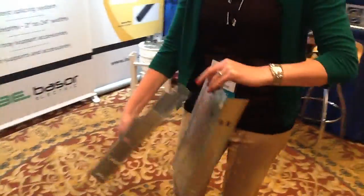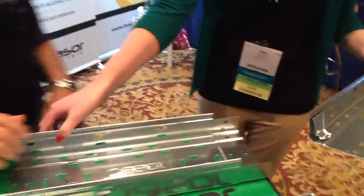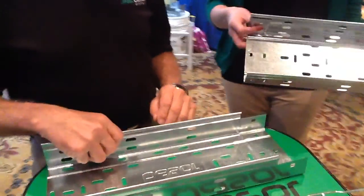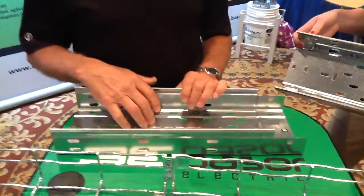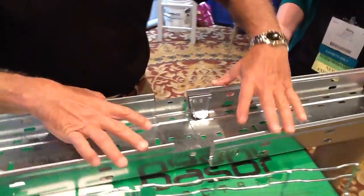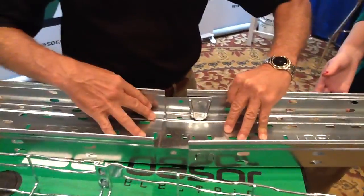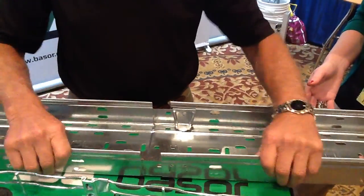I understand there's another product here — a similar tool-free type design? Yes. If you look at the complete product line, it's self-splicing no matter which product category you're going into, whether it's the mesh tray or the metal cable tray. And just as with the mesh tray, with the metal it's the same — this one happens to slide in and clip.